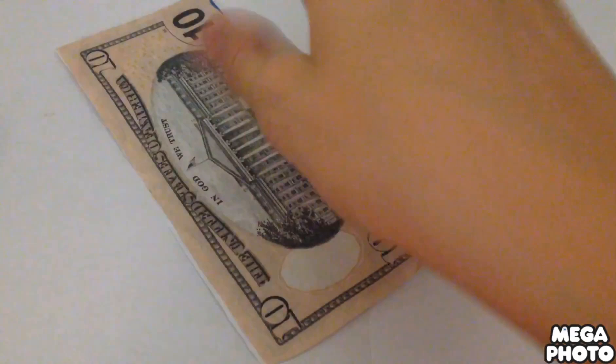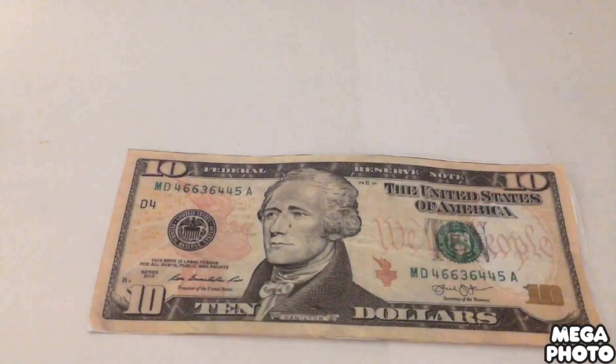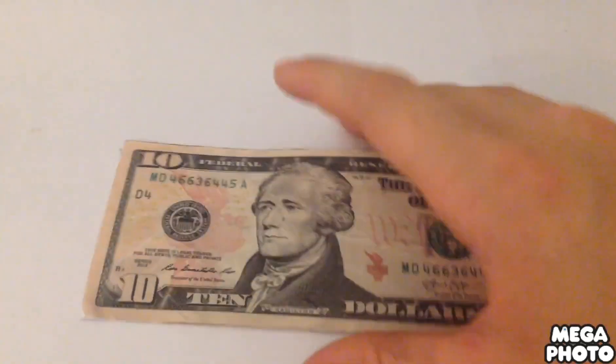If I did this right, it should hold over like that. Yeah, okay. And then once that's done, you crumble it up into a ball and then uncrumble it, and then it'll feel like a real $10 bill.